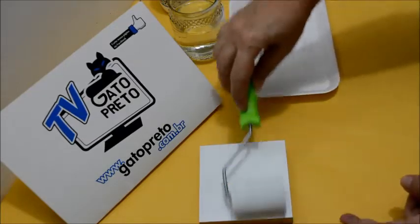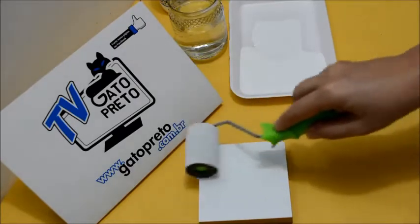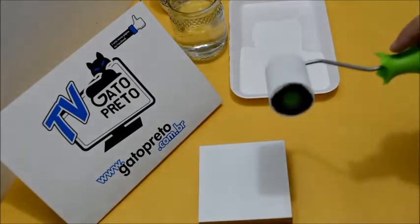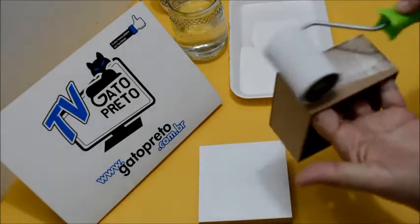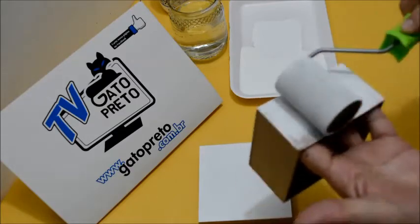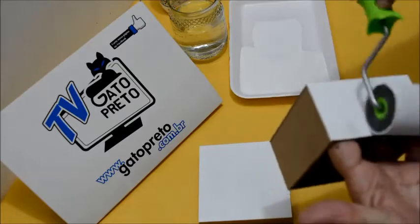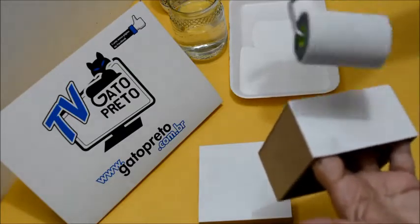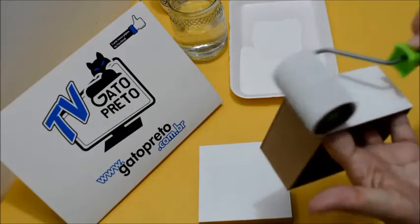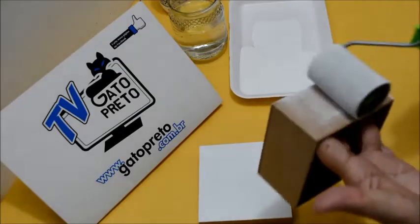Vou aproveitar que estou com o rolinho e vou fazer também as laterais da nossa caixinha, para a gente ir mais rápido. Por dentro, eu ensino vocês a fazer essa pintura no pincel. Aqui na caixinha, vamos fazer a lateral dela — tem que ficar bem branquinha. Você passa para lá, para cá, não tem importância. O lado que você vai passar o rolinho não faz diferença.